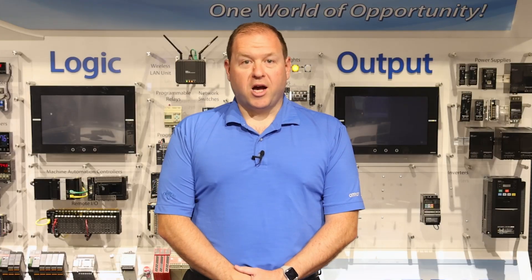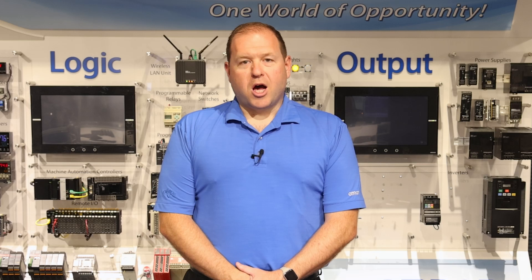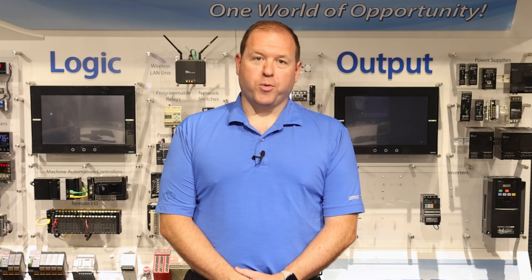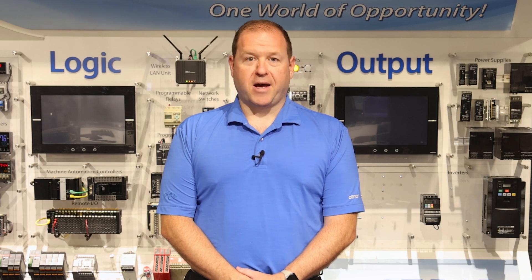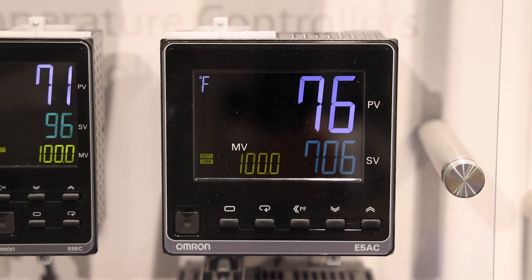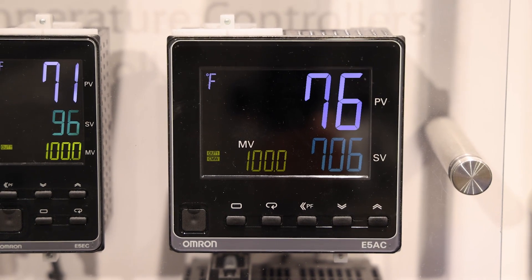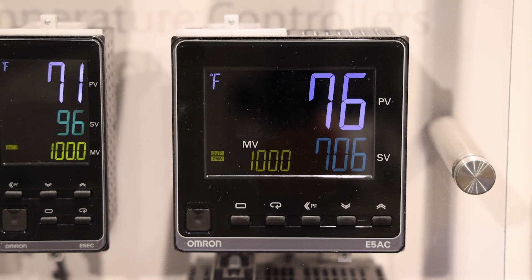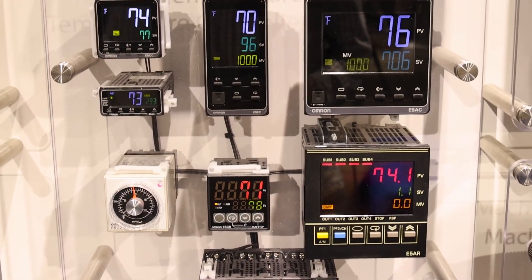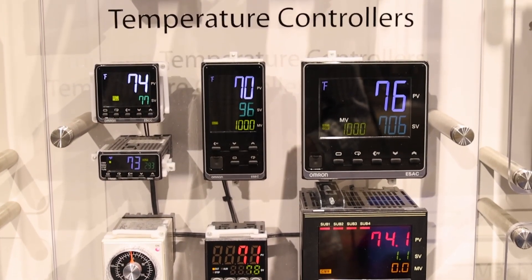With regards to the on-panel temperature controllers, Omron has offerings from 1/4 DIN size all the way down to 1/32nd DIN minimized footprint design. Starting with the largest footprint model, the E5AC is our 1/4 DIN model that offers the largest real estate for display and additional options if your application calls for maximum functionality and you have the space to accommodate it.